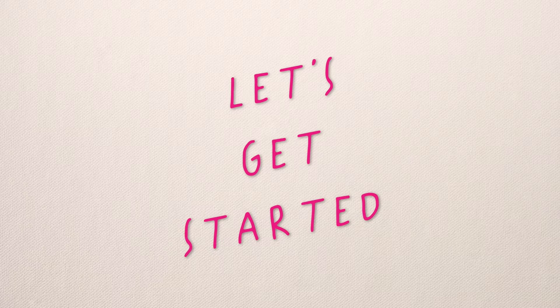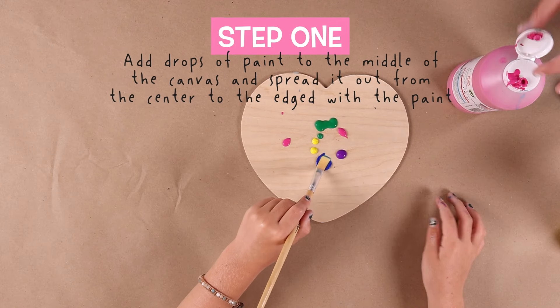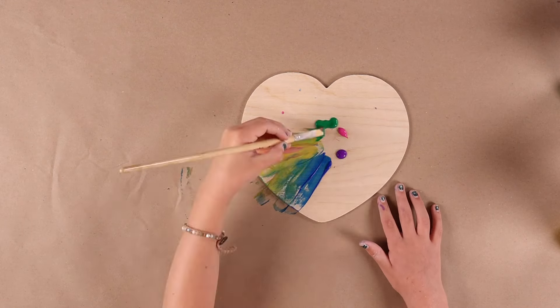Let's get started. Step one: add a drop of paint to the canvas, to the middle, and spread it out with your paint brush.